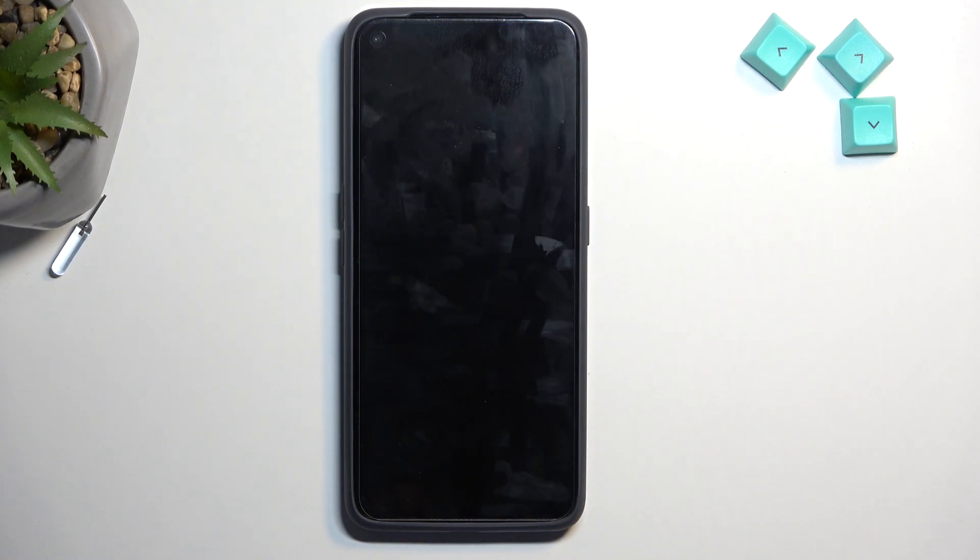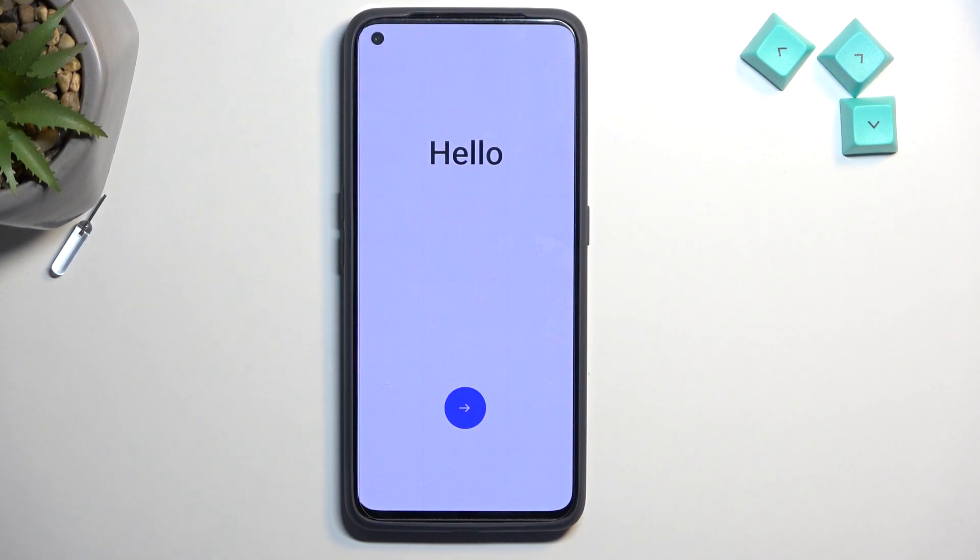So now we begin formatting our phone, which will take about a minute to two minutes to finish up, and once it's completed it will then be presented with the Android setup screen. And as you can see, the process is now finished and you can set up your phone however you like.